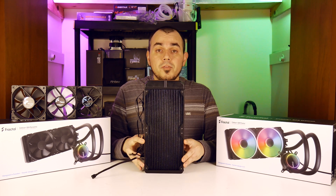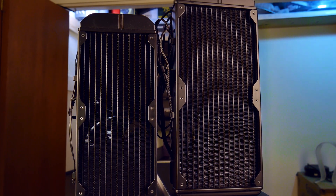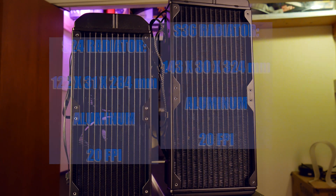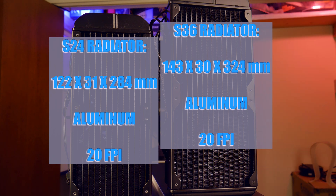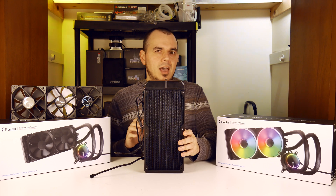As far as the radiators themselves go, all of the models I had on hand today for testing measured at about 20 FPI for fin density — I'll go ahead and have the rest of the specs for the radiators on the screen right now. You will need relatively high static pressure fans to overcome this kind of fin density, and as we'll see in the performance testing later on, that does mostly hold water here, but there are some caveats.